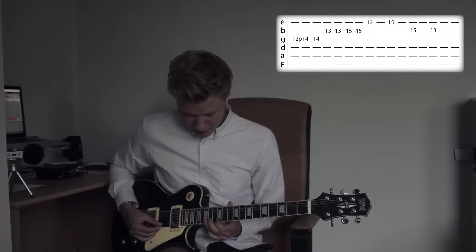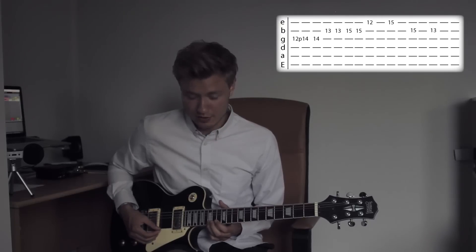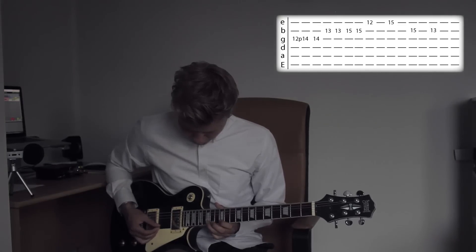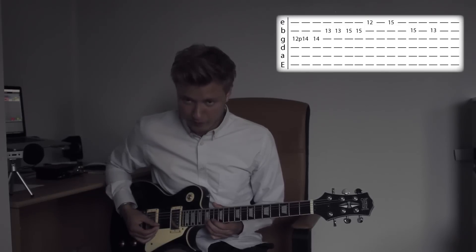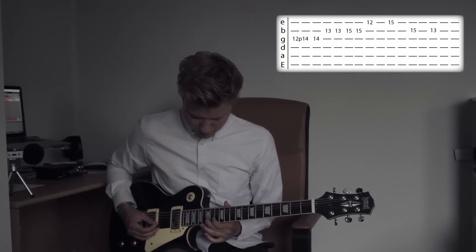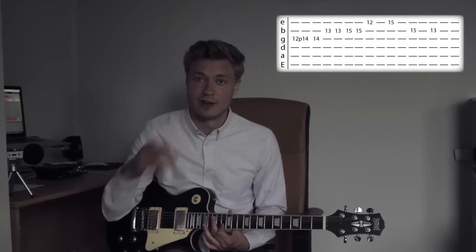On the 1st string, up to the 15th fret of the 1st string. Then we're going to take our middle finger on the 15th fret of the 2nd string and then go down to the 13th fret of the 2nd string. And that's the first round of the lick.